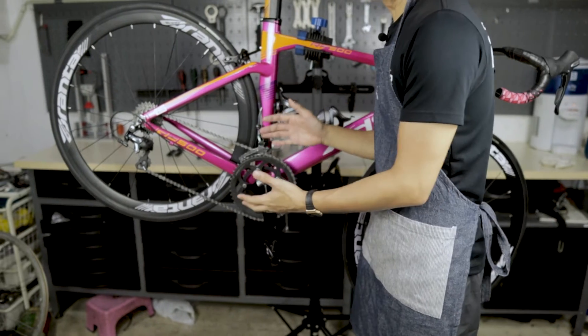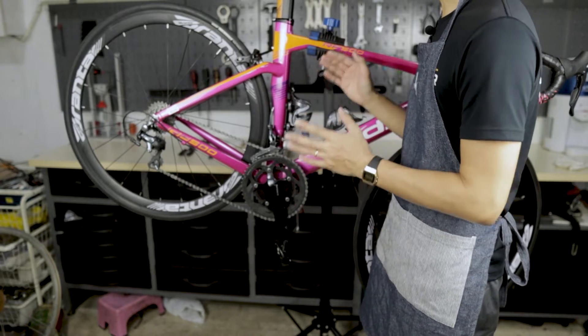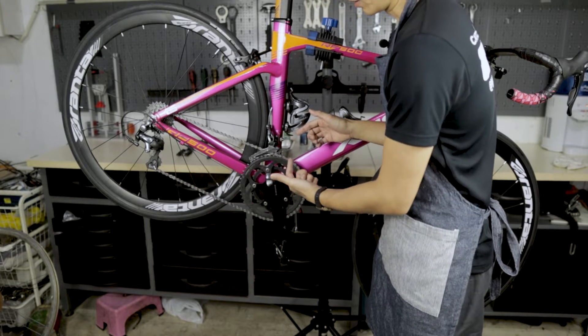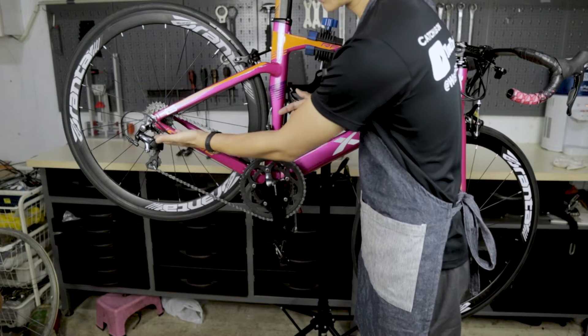There are a few key components of a drivetrain. For our purposes today, the key components we will focus on are the crankset — in particular the chainring — the chain, the derailleurs front and back, as well as the cassette.